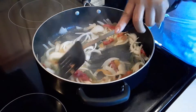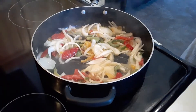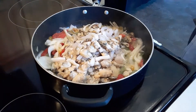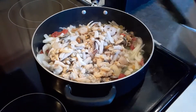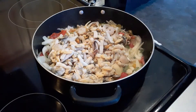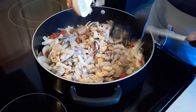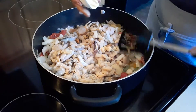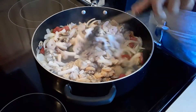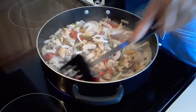We sautéed the onions and bell pepper for 10 minutes, so now we're going to add the seafood — just like that. Then we add salt to taste, and then a teaspoon of Dijon mustard — not regular mustard, it's Dijon mustard.